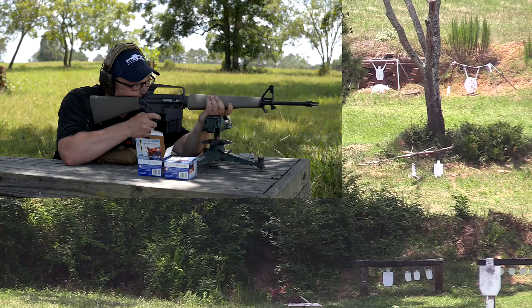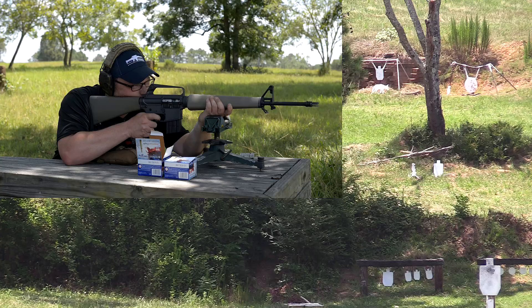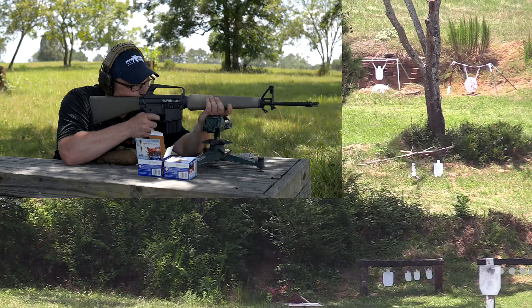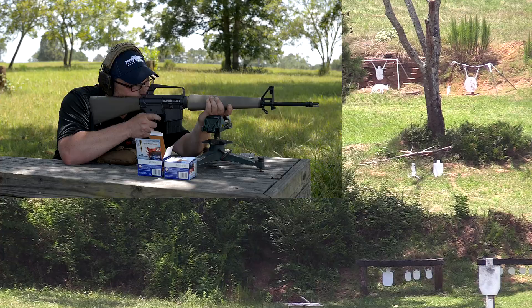Just under it. Just to the right. Got it. Barely clipped the right side. There you go. Favoring under it still — bring it up a little bit. There you go. Still on the right side. It's a hard target to see — it's tiny.